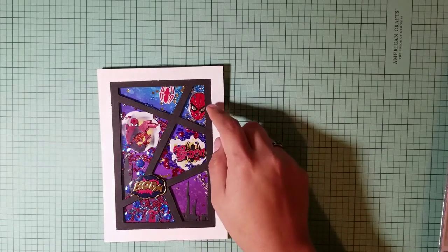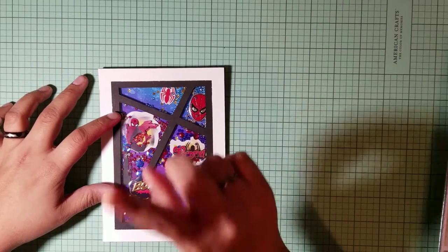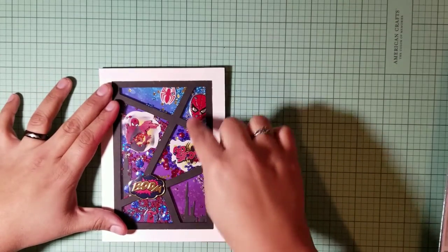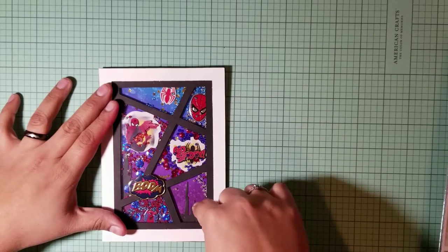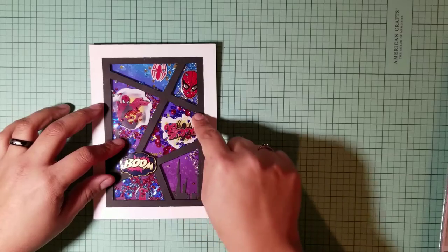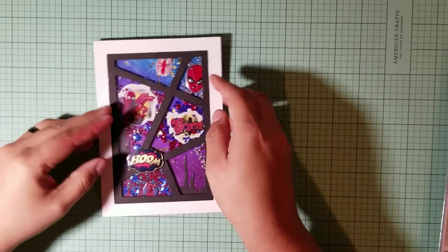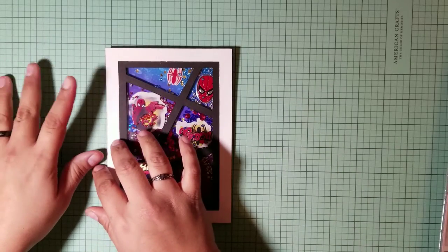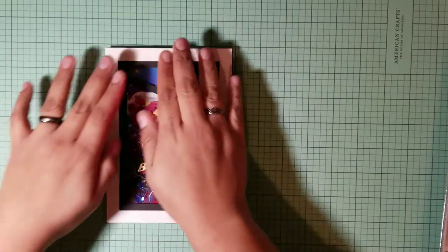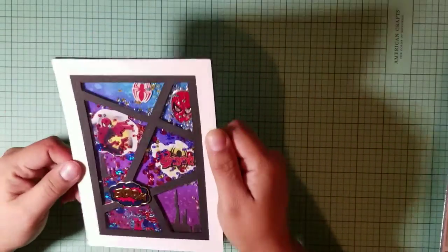I cut them out with a blade. After that, I was supposed to use the metal paper first to place where I wanted to put all the stickers or items. Then I moved on to putting the foam tape to lift it up to make the shaker pockets. I flipped it over, put all the little shaker things in, then put the background and taped it down.